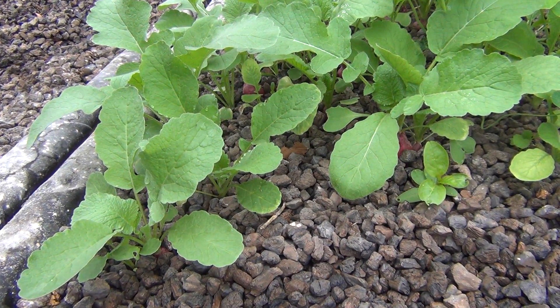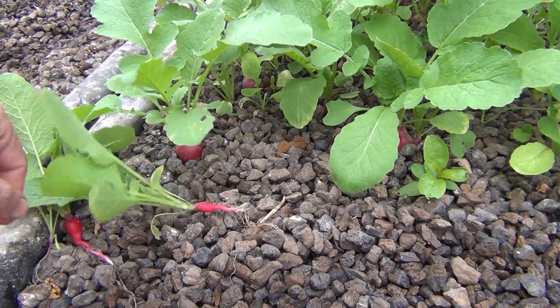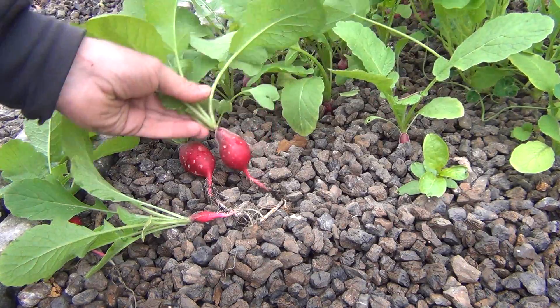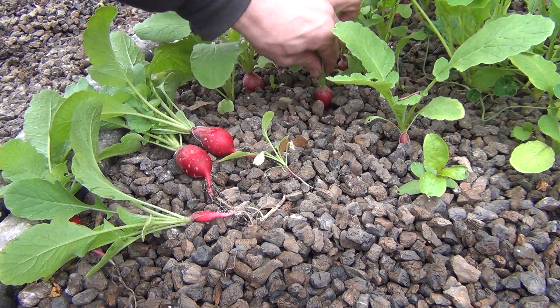As a comparison, these radishes are planted in the expanded shale at the same time, and they're all about the same size also. So growing them in the rafts or in here didn't make a huge difference. Some have radishes and some don't.